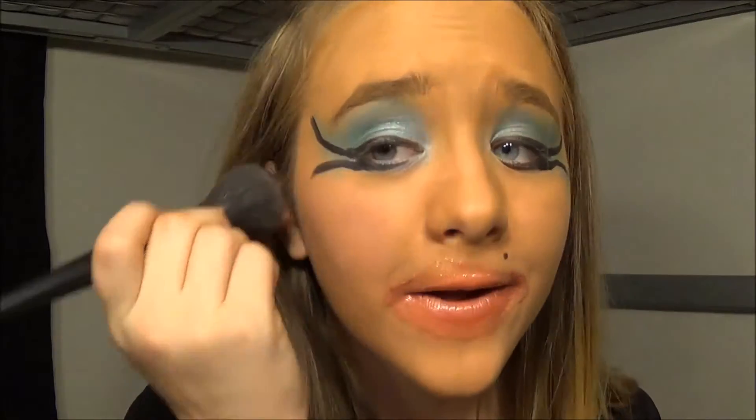And now take some blush and put it on your cheeks to make it look like you have that type of flavor in your cheeks, and you're just blushing all the time.